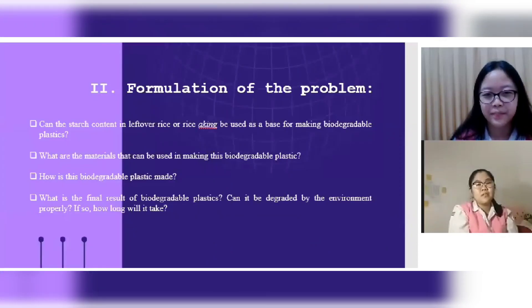Formulation of the problem. First, can the starch content in leftover rice or rice icing be used as a base for making biodegradable plastics? Second, what are the materials that can be used in making this biodegradable plastic? Third, how is this biodegradable plastic made? Fourth, what is the final result of biodegradable plastics — can it be degraded by the environment properly, and if so, how long will it take?